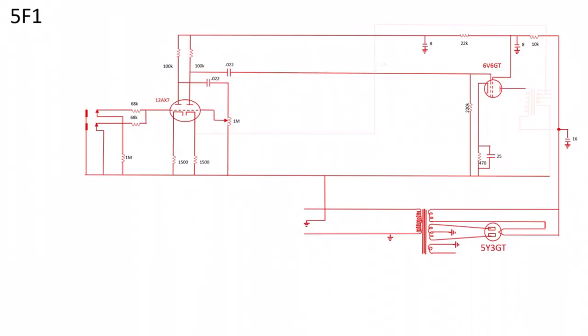The output signal coming off the plate of the power tube is high voltage but very low current. In the output transformer we transform this to a signal more suited for driving a guitar speaker — about two to three amps and about five volts. Then we have a negative feedback loop: you take the output signal of the output transformer and feed it back to the cathode of the second stage of the preamp tube. This is mainly for stability reasons and to tame the tone a bit.